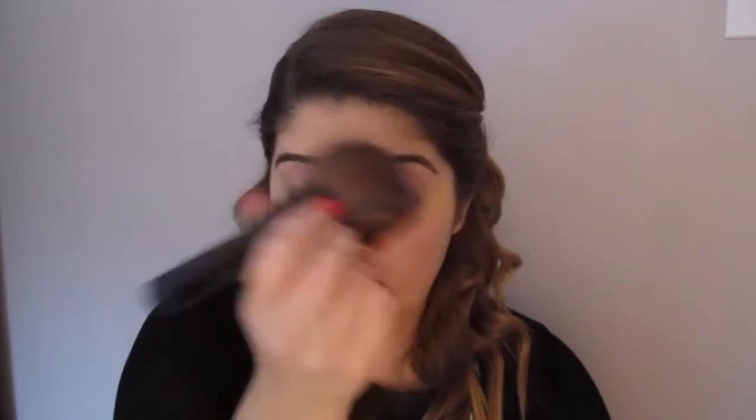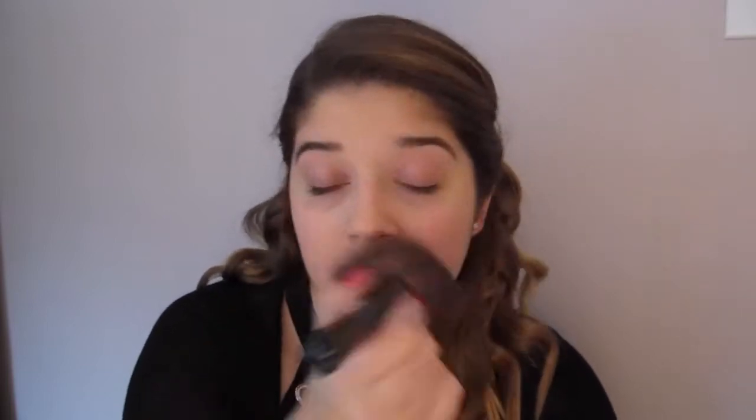I'm taking the Lancome Absolute Powder in the color Pearl with a fluffy brush to set my foundation and concealer. This locks in your foundation for the day and helps mattify any shininess that can appear after applying foundation. What I love about the Absolute Pearl is that it still has a bit of shimmer, so it brings a dewy, youthful look to your face.